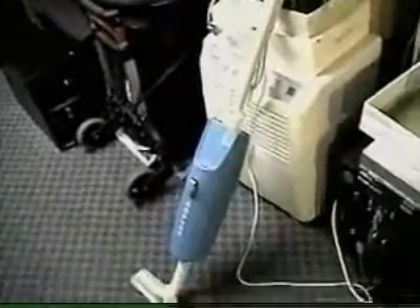It'll be 24 this Christmas. And it still works really, really good. Naturally, I've had to replace the bags, but outside of that it works really well.